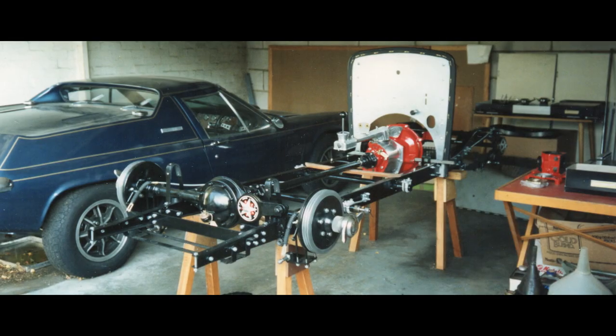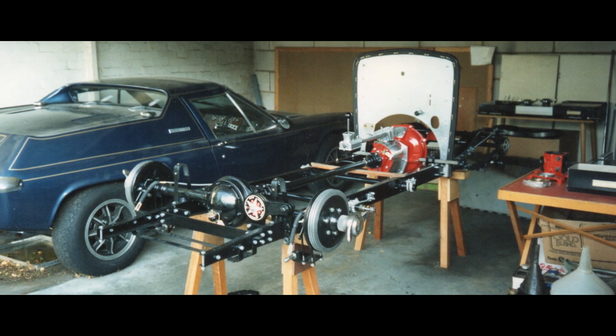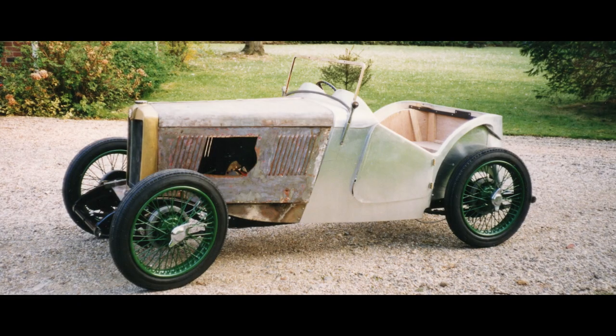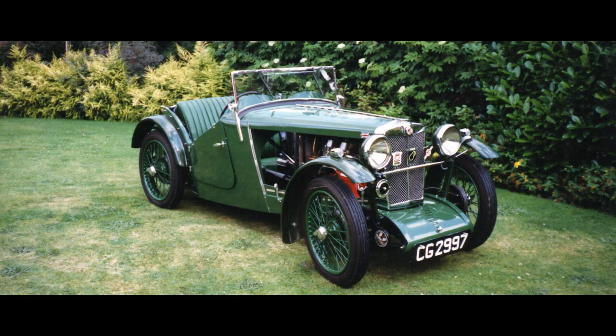The first thing to restore was the chassis. This had to be straightened and corrected, and then that was followed by the front axle, the back axle, engine and gearbox. A new body was built and re-upholstered and then totally re-sprayed.